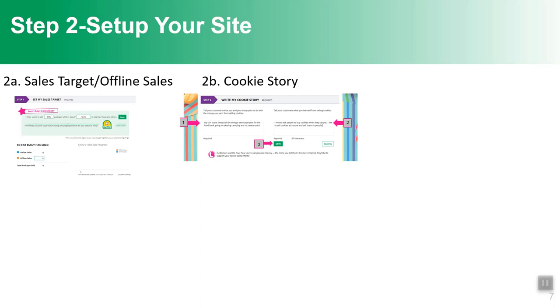She's coached to write her cookie story. The first section asks what her troop is planning to do with the cookie money — she sets her goal here. We also hope the troop has a goal, so she'll talk about what the troop plans to do with their cookie money. She's also asked what she's learned from selling cookies, or if she's new, what she's excited to learn.